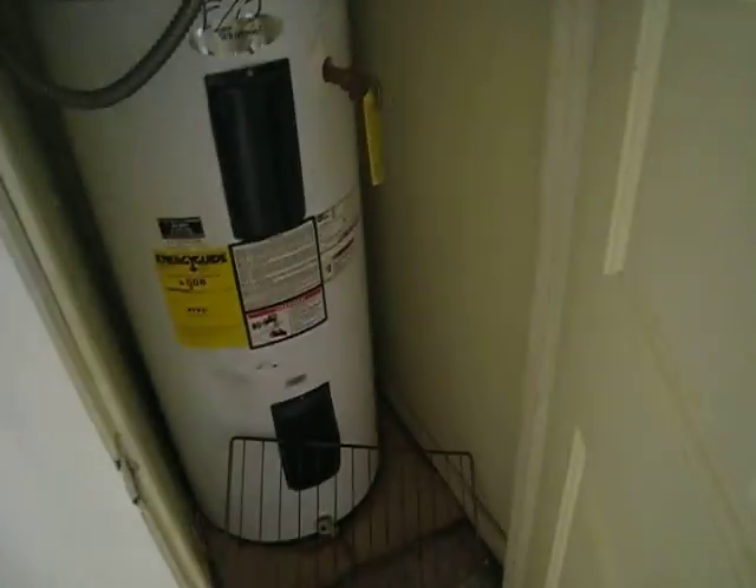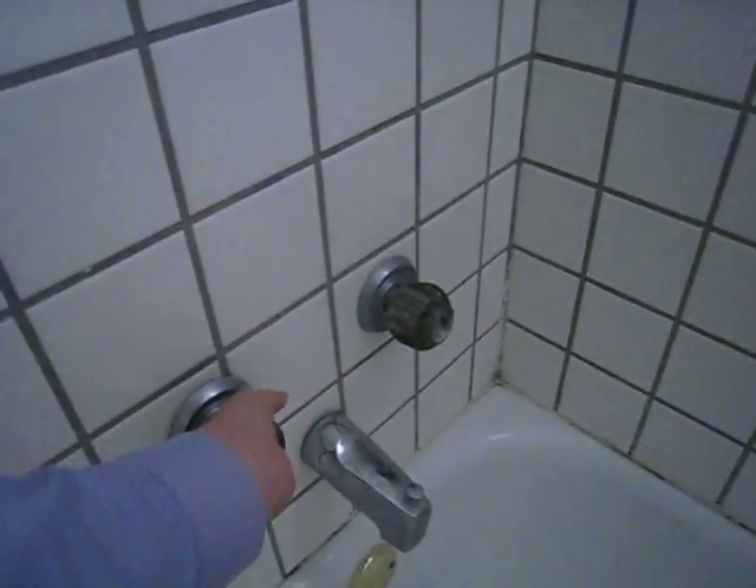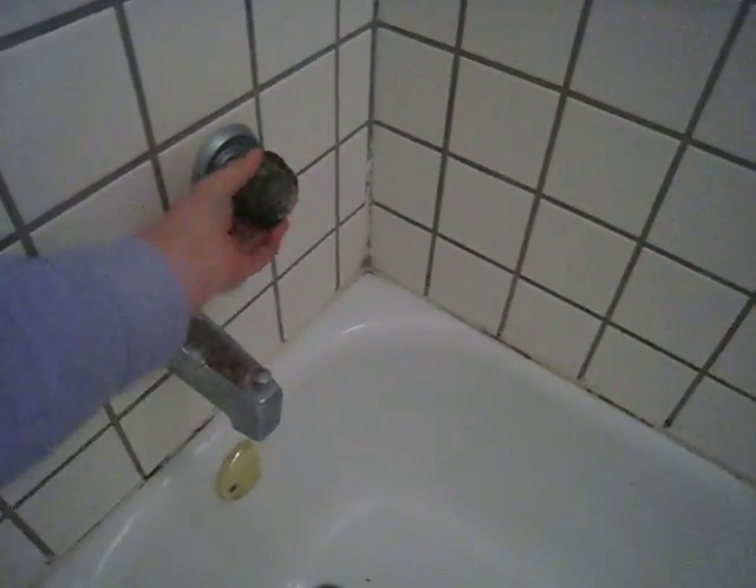This is fine for the price you're getting. Just a little bit of cleaning so far. Paint job is terrible, but it's good enough — it's clean.